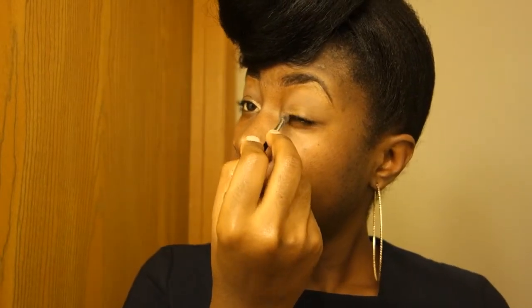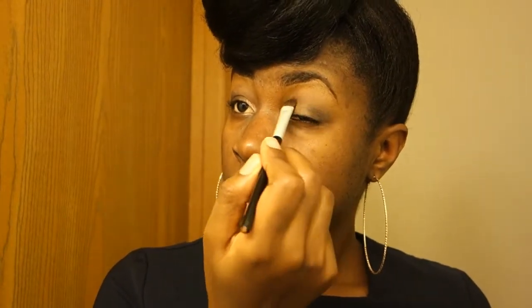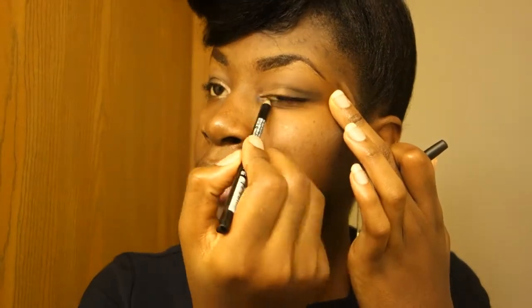That's my eyeshadow palette. I just want a light makeup — I don't want it too much. I'm too lazy today; I have no time to blend and blend and blend. I'm not a professional, guys. I'm just learning, learning, learning, so I'm just doing whatever I can do.